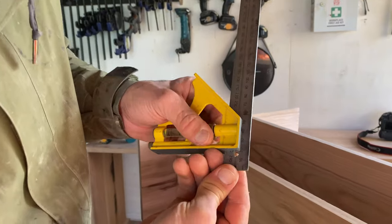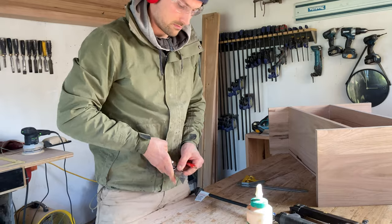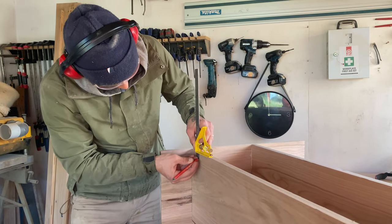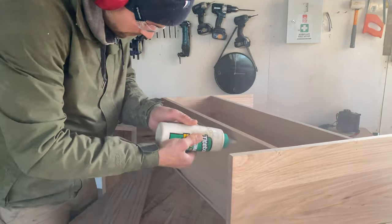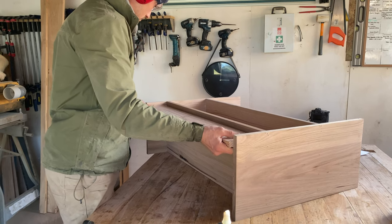For this I used my set square — whenever I'm using a carpenter's square it's important I have a super sharp pencil. I ran my square along the bottom edge and sides, marking a line. I glued along the bottom of the line, placed the kicker in position, and made sure the edge was on the line that I drew.